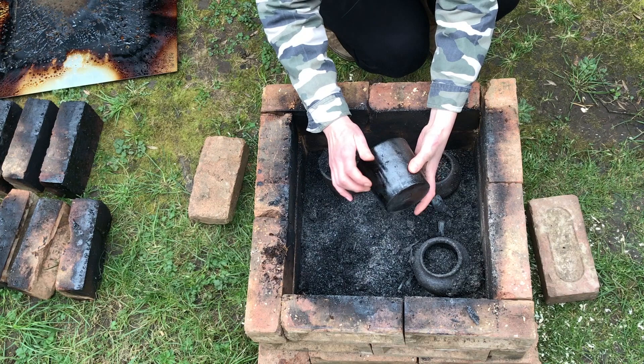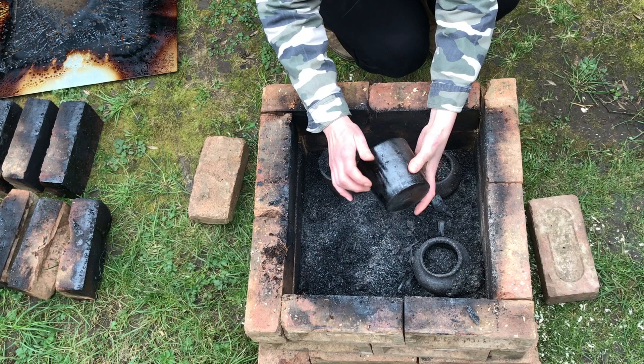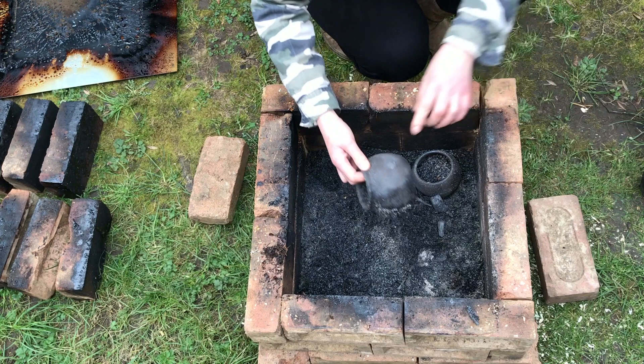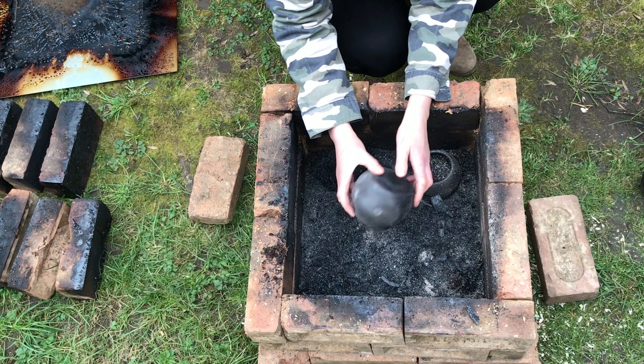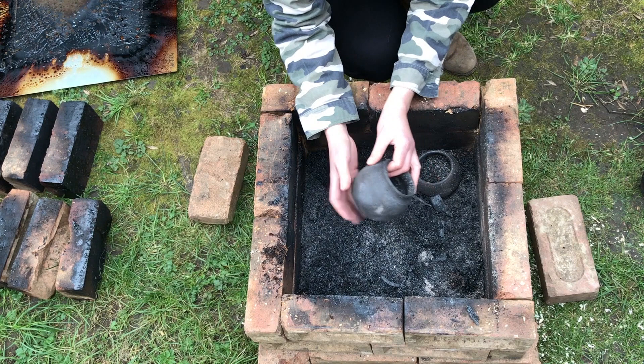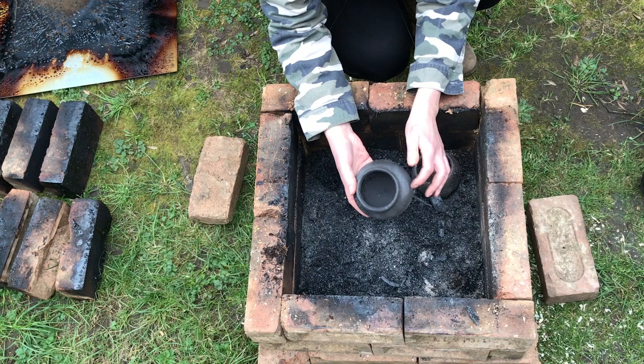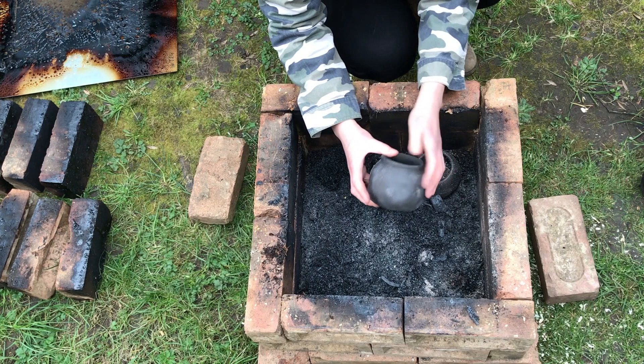Oh, that looks lovely — that was a burnished stoneware. That was burnished stoneware too. Now look — maybe that's what that popping noise was. Funnily enough that's the raku clay, which I thought would do better and probably survive the most, but it looks like a little bit has popped off there.